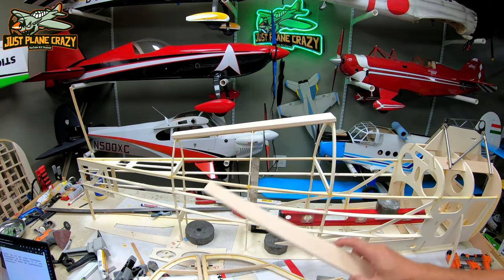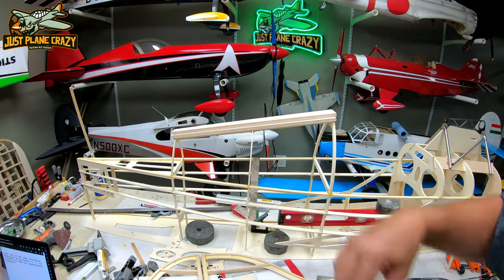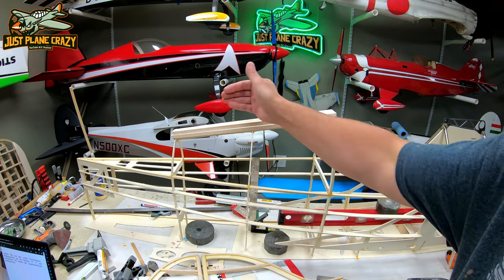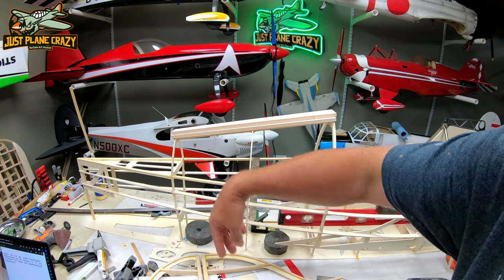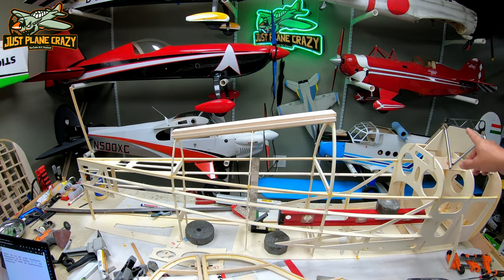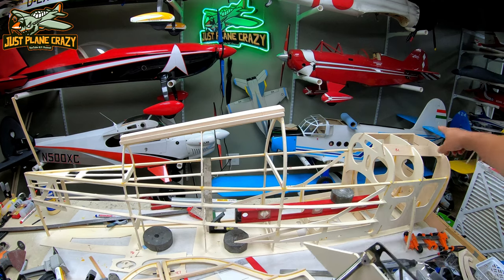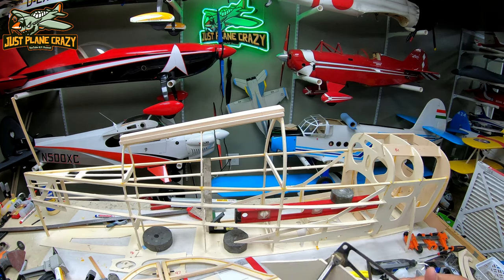Then we're going to sheet the sides. Once that's all sanded, we'll put that thinner piece on the top, glue it, completely sheet that portion of the turtle deck, get it to line up with the rudder. And then also here in the front, we're going to use a laser to get all the way down to the center.